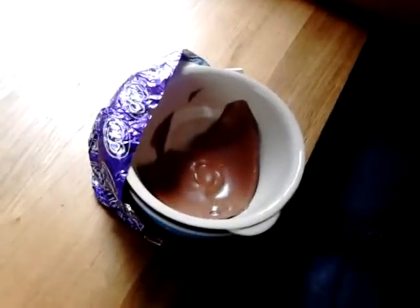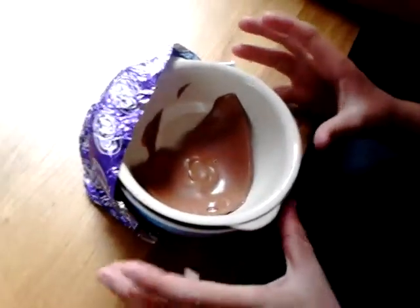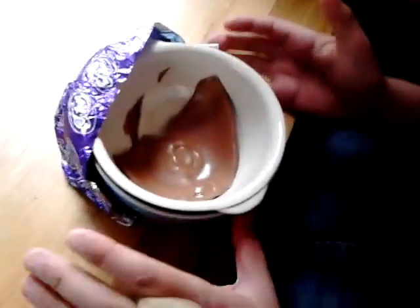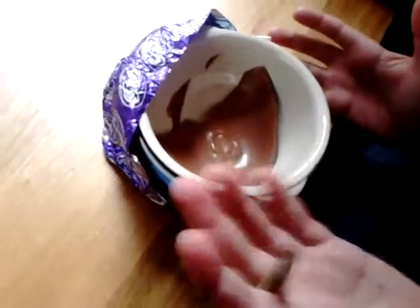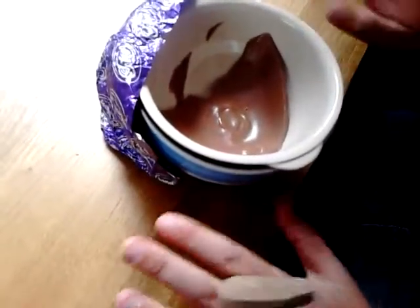I'm showing you how to melt a chocolate Easter egg. First you'll need a bottle of boiling water so you can melt the chocolate in. This is like an old way of using it. So you pour hot water in it. Just don't burn yourself.